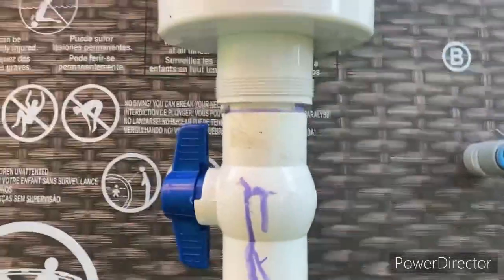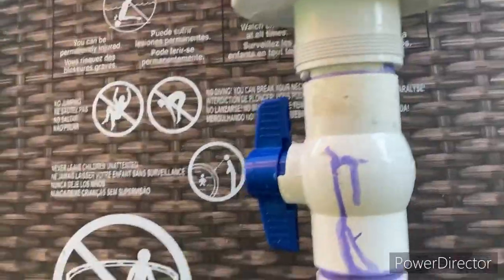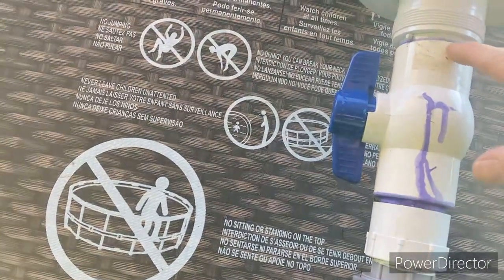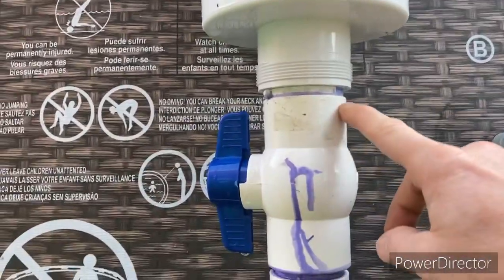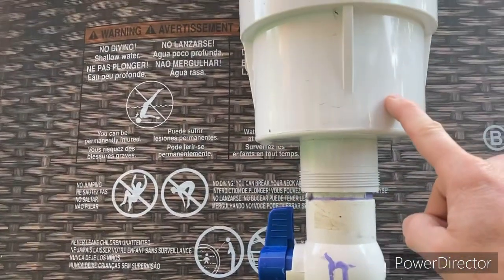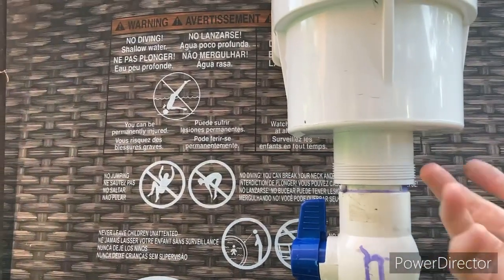I'm trying to remember, because it's been a while. This is 2-inch PVC pipe. What I did is, I went to Home Depot and got a male-to-male PVC bushing. It slipped up inside of here. This assembly itself is also made out of PVC, so your regular PVC pipe cement and primer works on that.